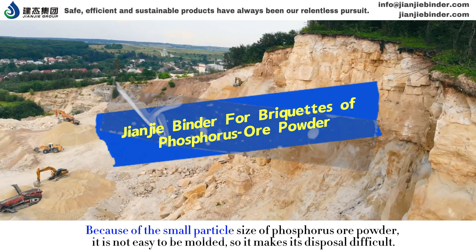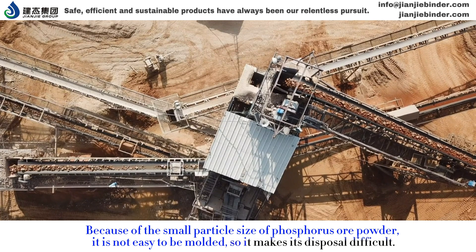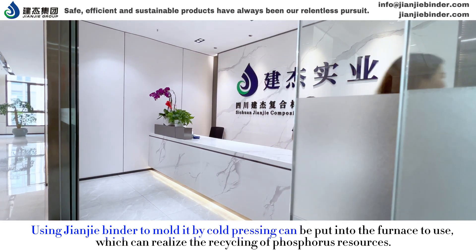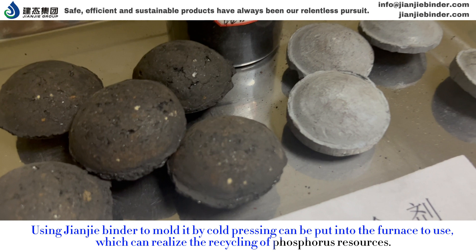Because of the small particle size of phosphorous ore powder, it is not easy to be molded, so it makes its disposal difficult. Using GNJ binder to mold it by cold pressing can be put into the furnace to use, which can realize the recycling of phosphorous resources.